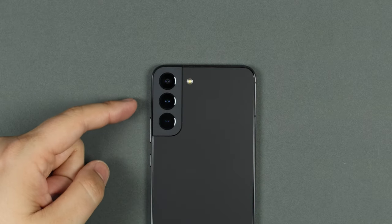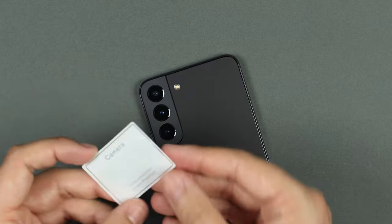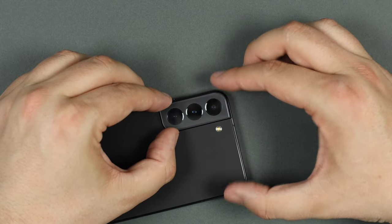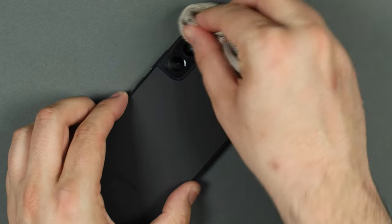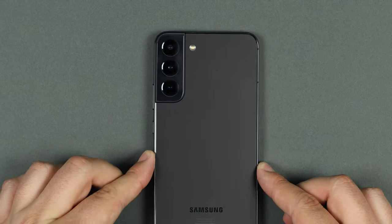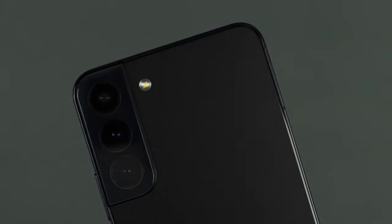If you want to take protection even further, you can also protect the camera lenses on the back. The lenses are already recessed in the housing so cleaning can be a bit finicky, but you can get a camera tempered glass protector. All you need to do is peel off the backing paper, line it up with the camera on the back of your device, and you're set. It's really important to get alignment as precise as possible. Cleaning the cameras is much easier — just wipe across without worrying about each individual lens. I actually prefer the look of one long glass piece covering all lenses rather than individual pieces.